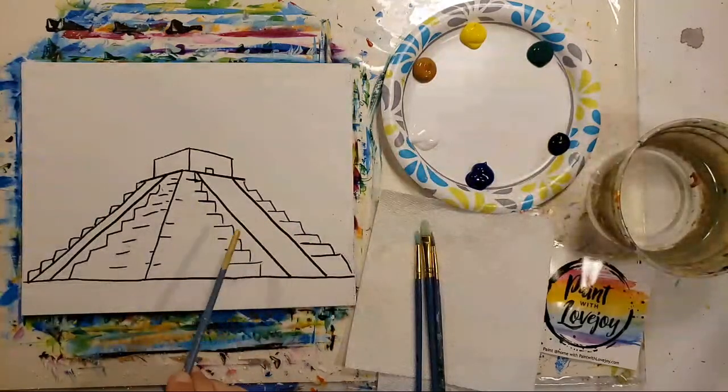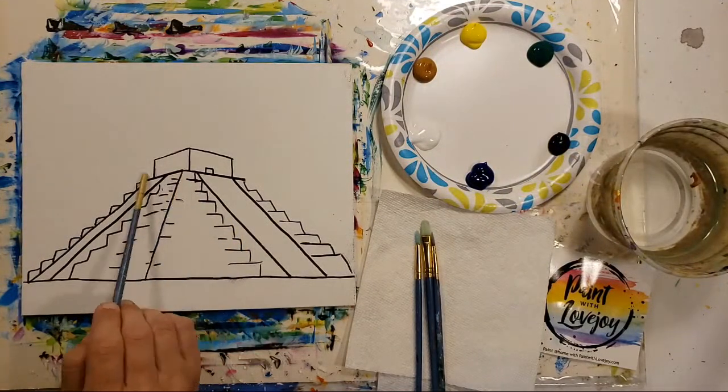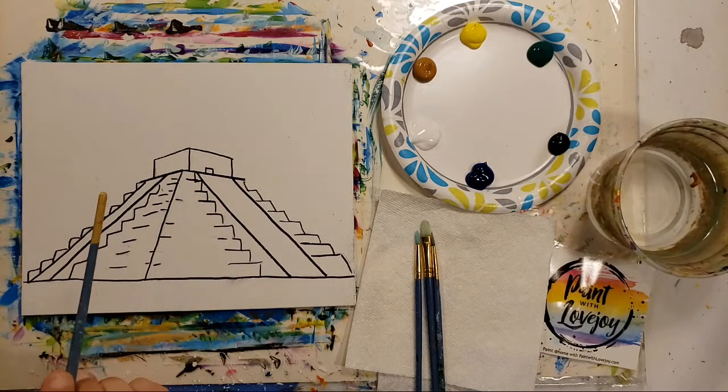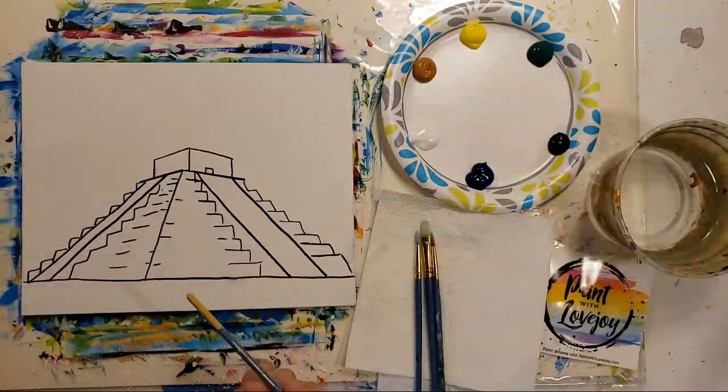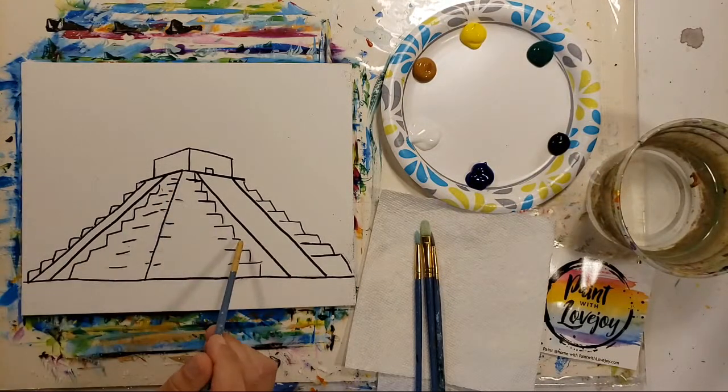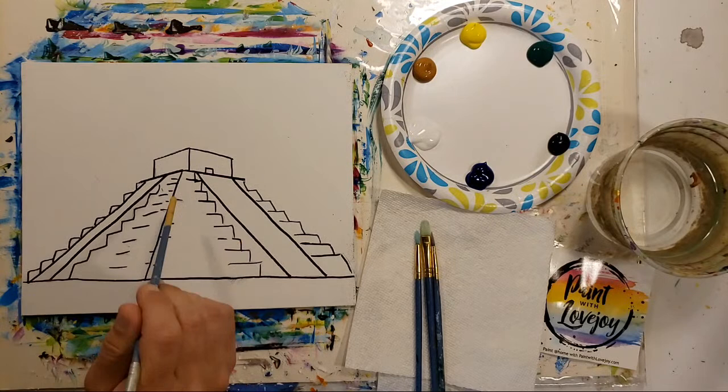I went over my traceable lines with Sharpie marker for you guys at home who are going to pause the video and draw what you see, so that way it shows up a little bit brighter. So if you're doing the traceable, don't feel like you have to do the Sharpie marker on top of it. The traceable is a nice way for first-time and beginner painters to get your initial composition on your canvas without stressing about drawing, and then you can jump in and focus on painting.